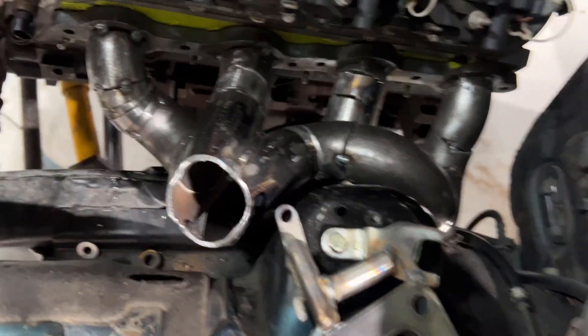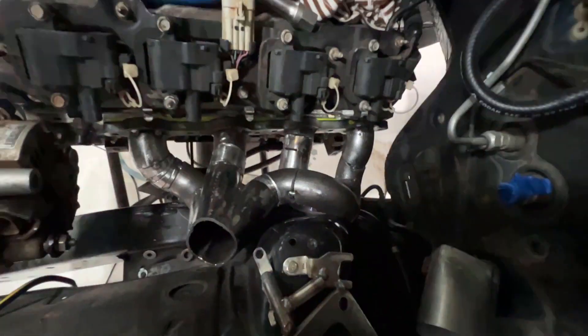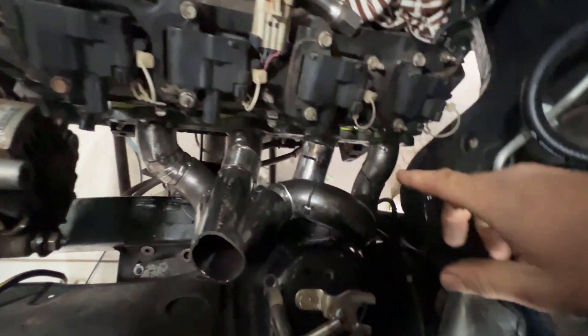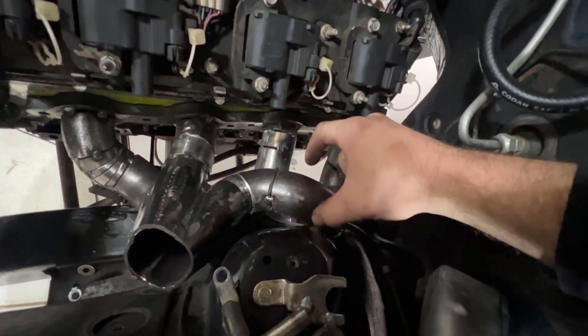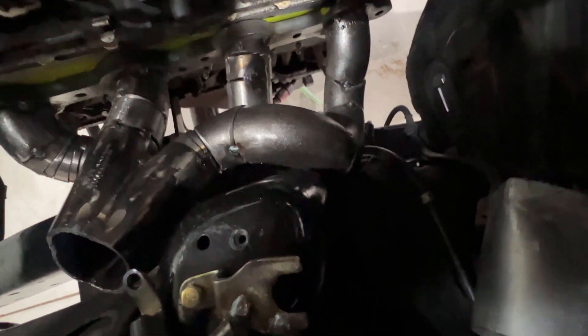We're having some clearance issues. I ended up taking the manifold off the motor to get a couple of these runners on the bench, purely because of access issues. But in doing that I made this runner here too big — it needs to rotate to give me more clearance. You can see there simply isn't enough room there. So I'm going to get the manifold back on the bench, cut that runner off, tighten it up a bit, and give us more clearance in the engine bay.